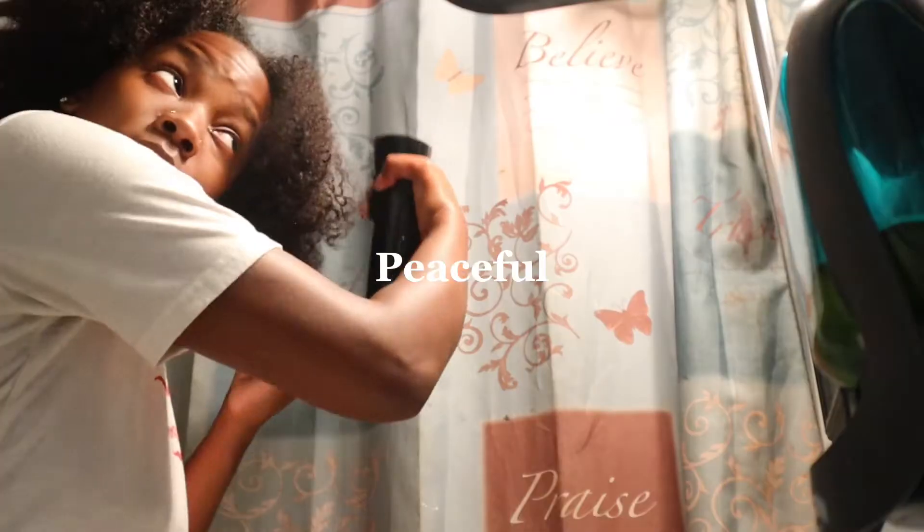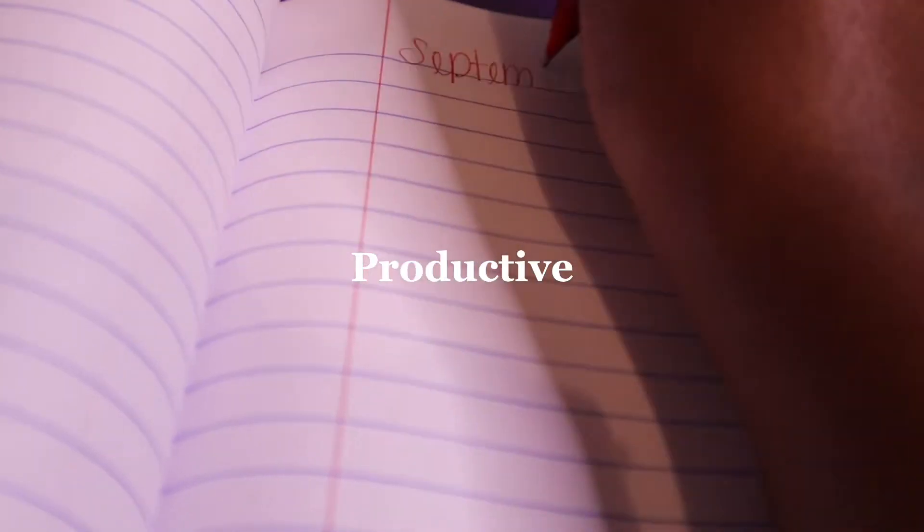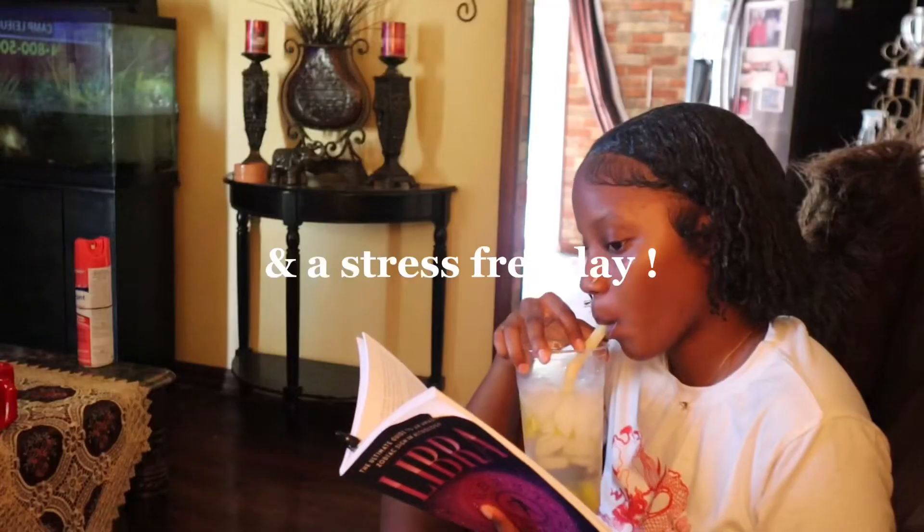None of it was real. It was all an illusion.